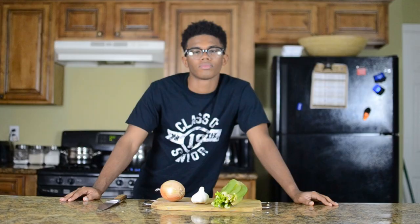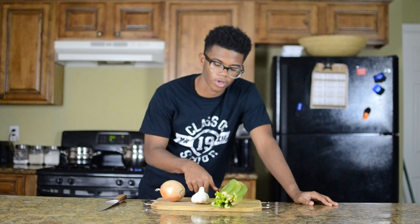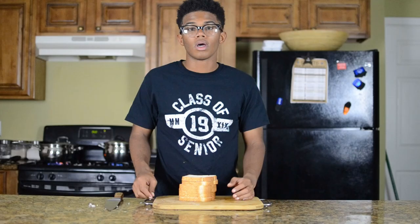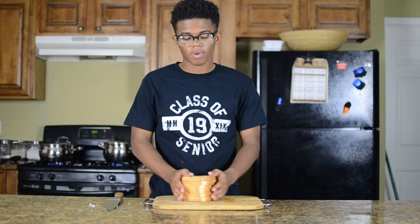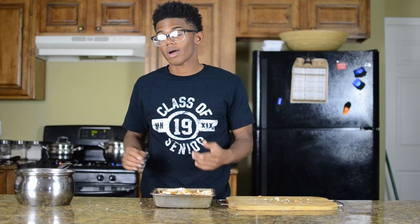Now we're going to work on our stuffing. You'll need two cloves of garlic, two stalks of celery, and one small to medium onion. Once your vegetables are chopped, put them in a pot with a tablespoon of olive oil, brown them, add a couple cups of chicken stock, and let them cook down. While that's going, chop your bread into cubes — I'm using regular loaf bread, but you can use French bread or crusty bread. Spread the bread in a pan, add the chicken stock mixture, and throw it in the oven at 350 until golden brown on top.